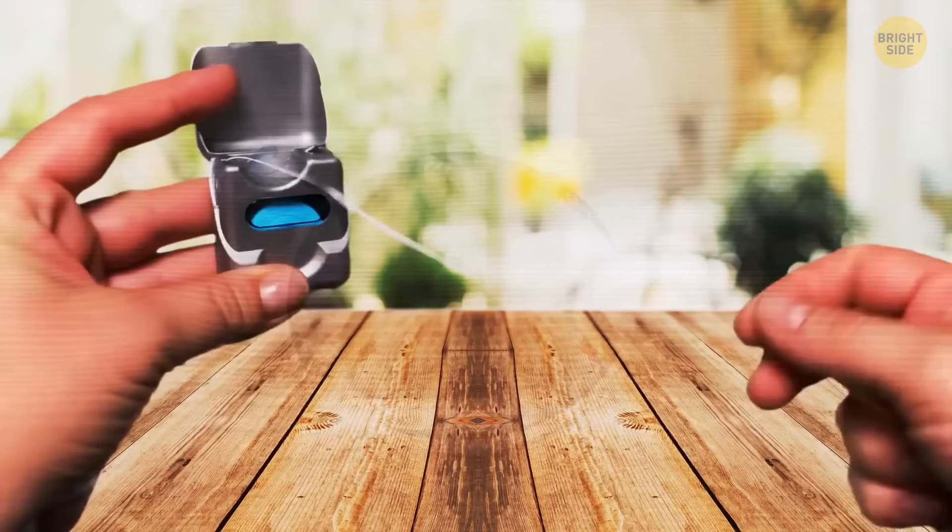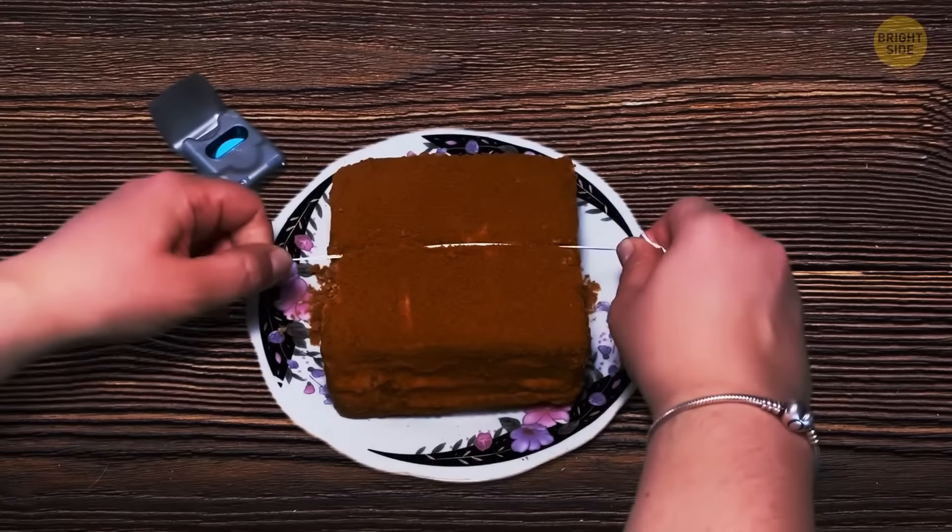Dental floss is important for your dental health, but it's great in the kitchen as well because it's a very precise cake slicer — way better than a regular knife.